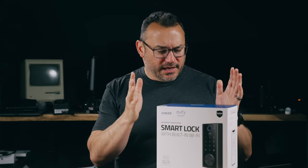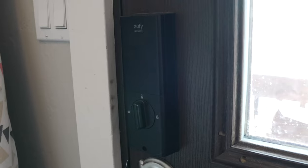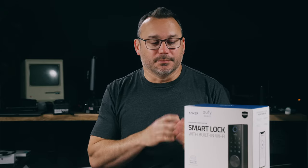It runs off a battery internal to the unit — a 10,000 milliamp battery that gives you one year of battery life. One year of battery life is fantastic. The battery is removable and you charge it with a USB cable that it comes with.